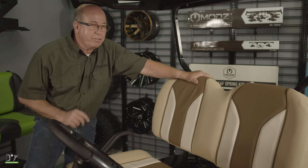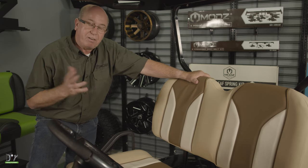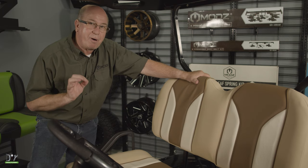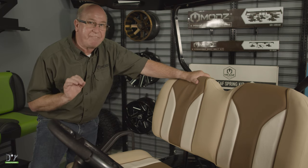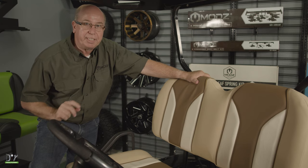Welcome back. Today I'm going to show you how to install a Mods FS2 seat on an EasyGo. Now the Mods FS2 and the Mods FS1 install the same. Here is how we did it.